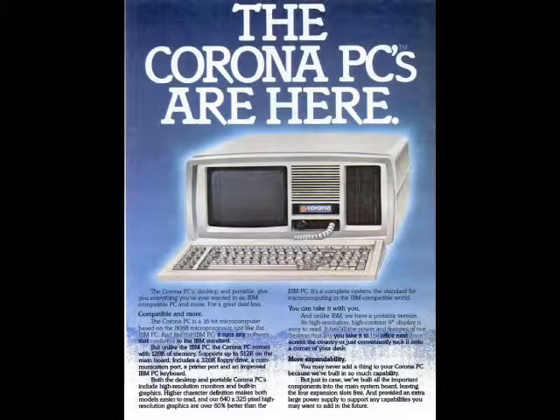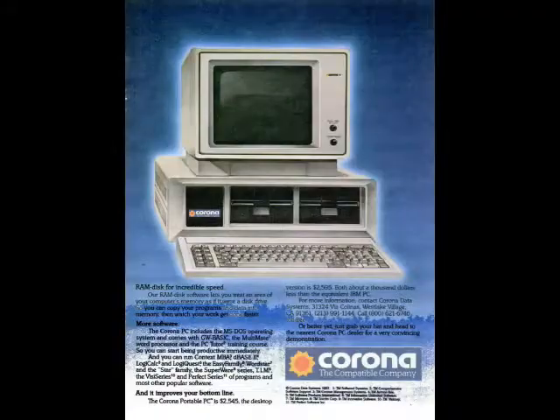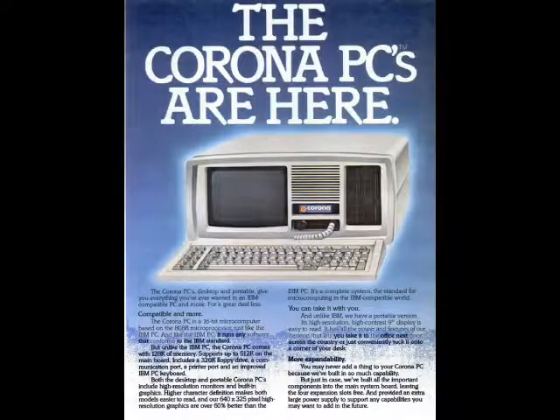There were two models in Corona's lineup: the PPC400 portable computer and the PC400 desktop. This particular unit has the following specs: 512k of RAM, two 320k 5.25 inch floppy drives, an 8088 processor at 4.77MHz, and a 9 inch monochrome display at 640x325. It retailed for $2545.